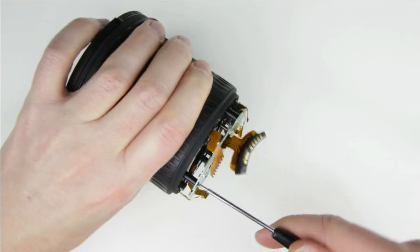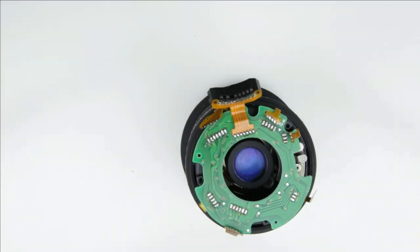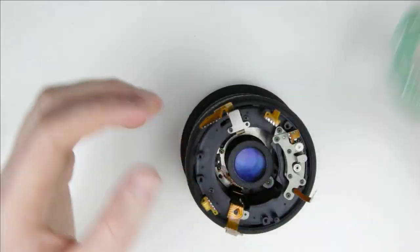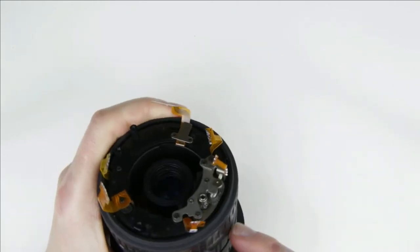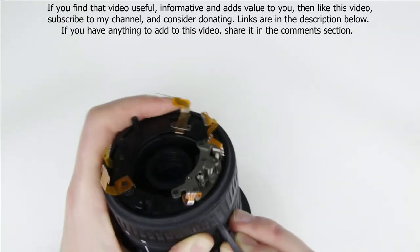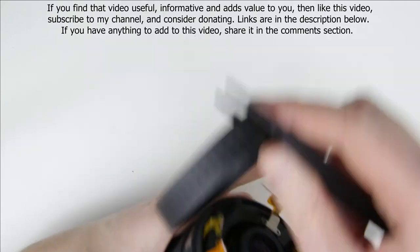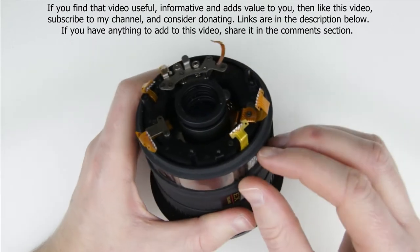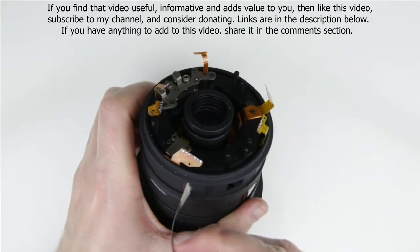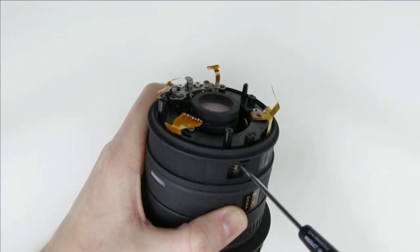Remove the screw from the PCB. Remove the zoom rubber ring. Remove the cover of the zoom brush. Remove the two screws from the zoom brush and then remove the zoom brush also.